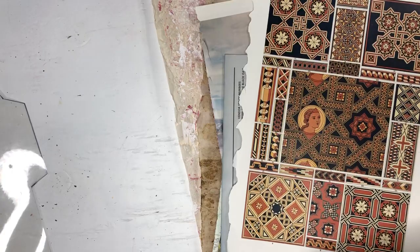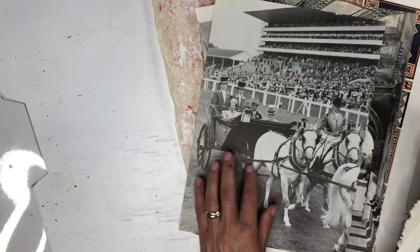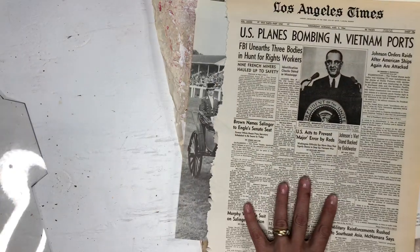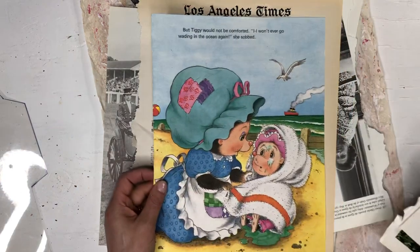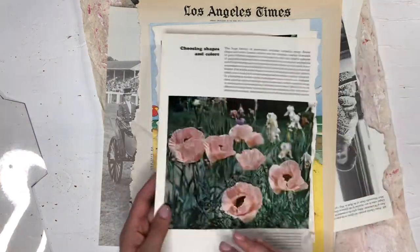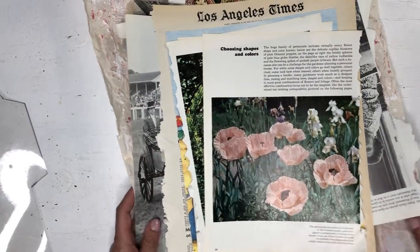I've already gone through some other books that I want to make envelopes from. This is a book about Great Britain and the houses — I thought I'll make one of the Queen. And this is a book I found at the thrift store with the front pages of the Los Angeles Times. I also have a children's book and this is from a gardening book — all three of these. So we'll see what we can come up with.